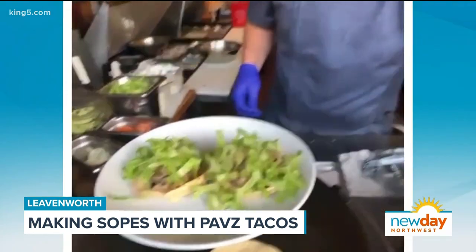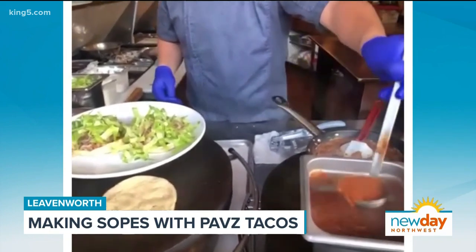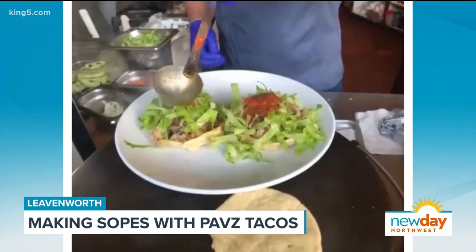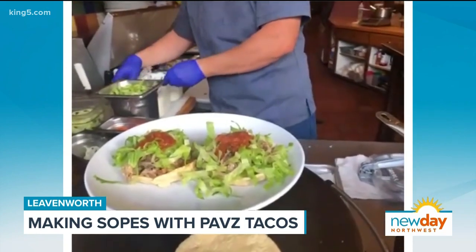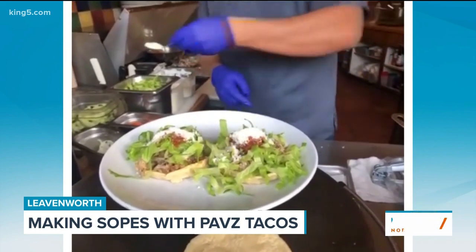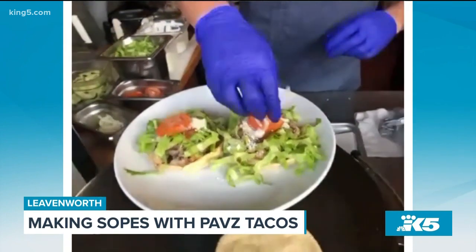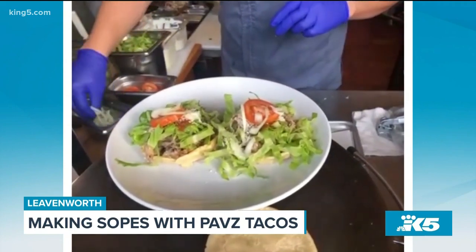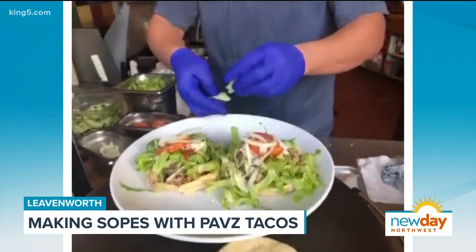What else do we put on this? We add a hot tomato sauce — it's not spicy, it's like an Italian sauce but with oregano spice, just for flavor. Then some salsa, some cotija cheese on top of the salsa, some tomatoes, and some pickled onions. We make the onions right here — we pickle them with lime juice, oregano, and a little bit of white vinegar. And just for decoration, we put some cucumbers on the edge of the plate.